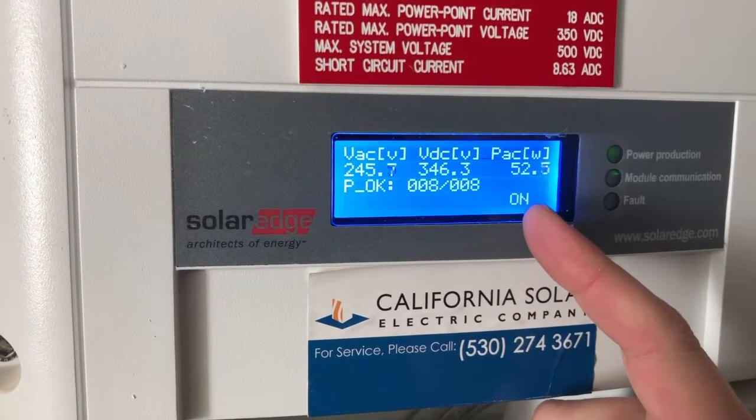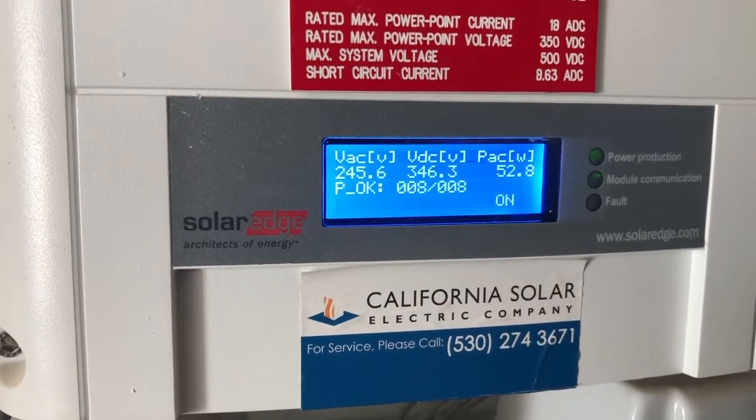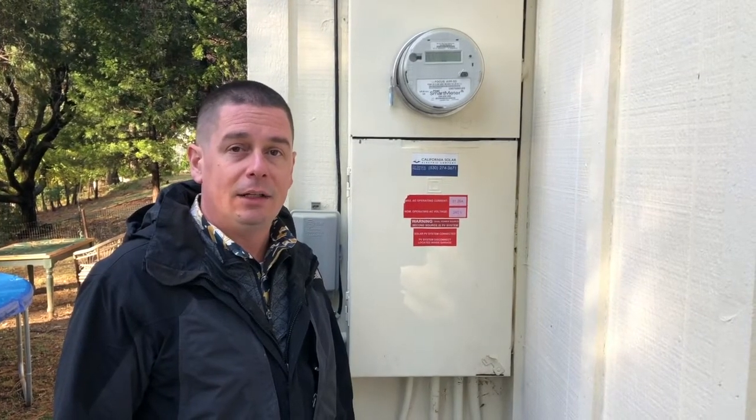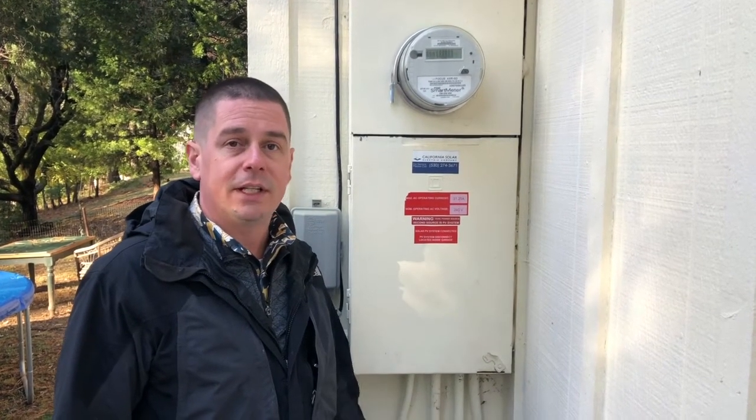Look for the letters 'S OK', which are not showing here — meaning the inverter is not communicating with the servers. If you know your SolarEdge inverter is not communicating with the servers, one of the ways to fix it is to cycle the breaker.